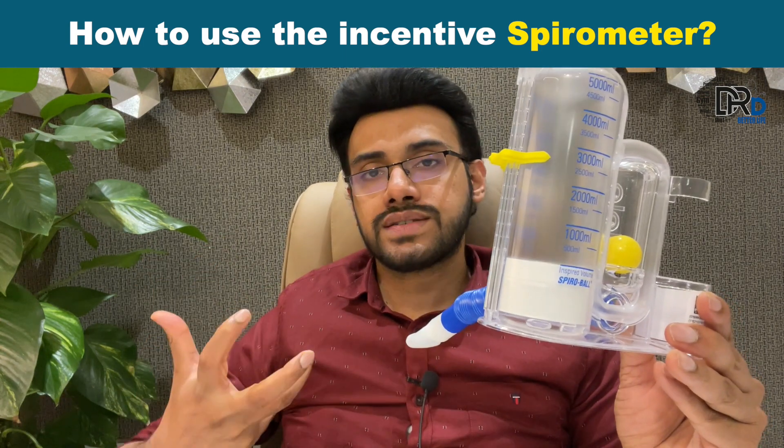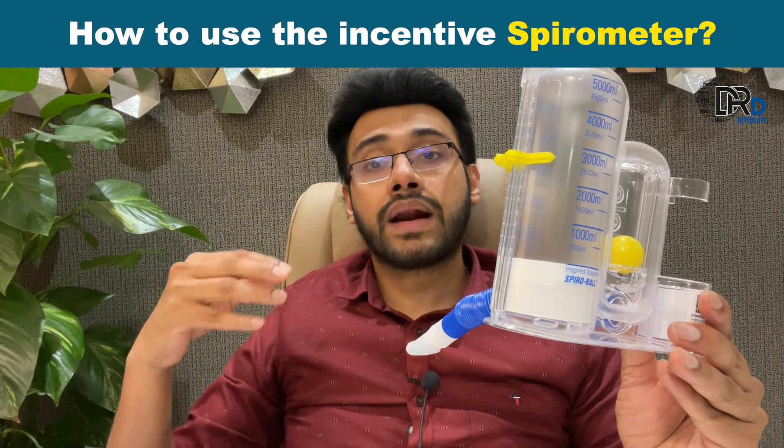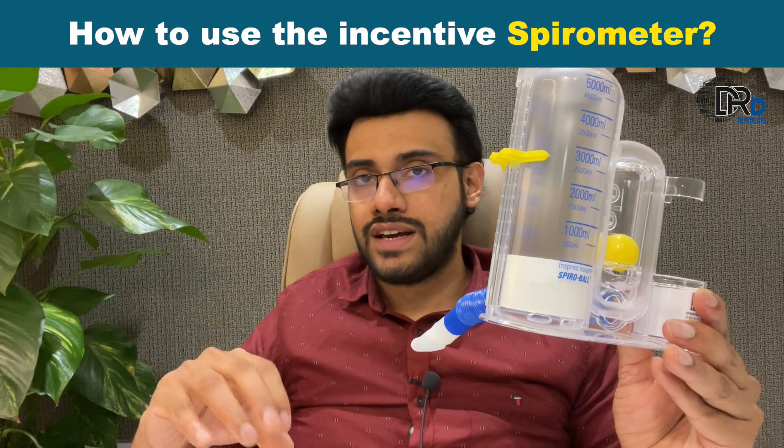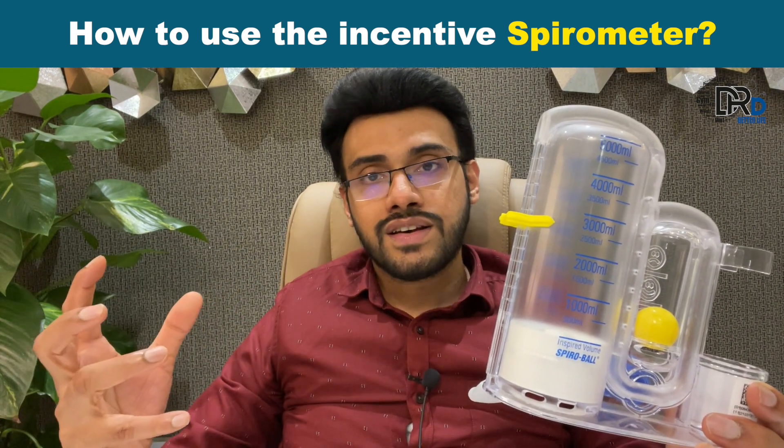That will expand your lungs and will push out the fluids which are in the alveoli, so the alveoli will not collapse. They will be expanded and you will get more airflow into your lungs, and your lung capacity will increase. So share this information with everyone — knowledge is important.